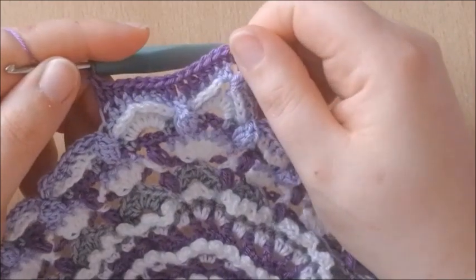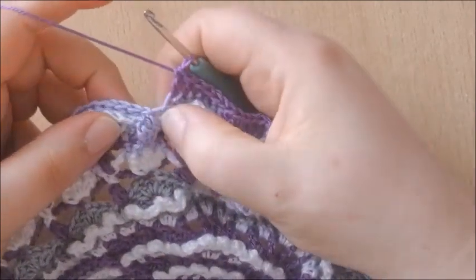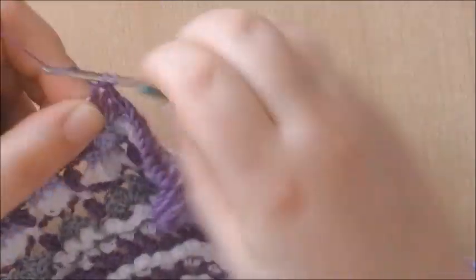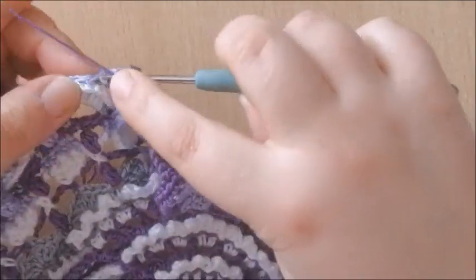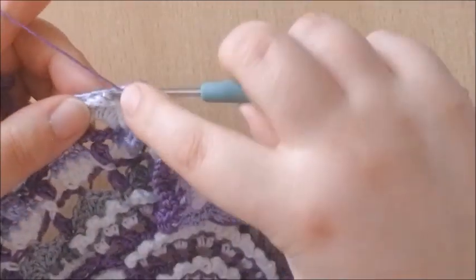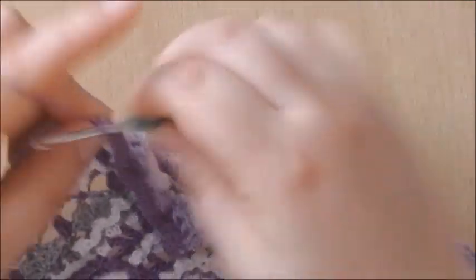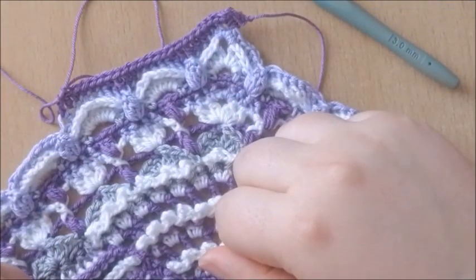I'll show you again. Skipping the popcorn, double crochet into the next 2 stitches — 1, 2 — half double crochet into the next 4 stitches, which are the half double crochets of the previous round — 2, 3, 4 — and a double crochet into the next 2 stitches, which are the last 2 double crochets of the previous round. This round is quite easy and relaxing.